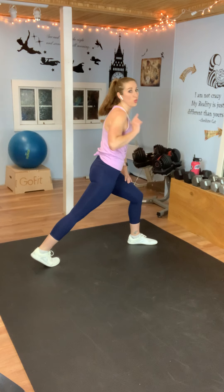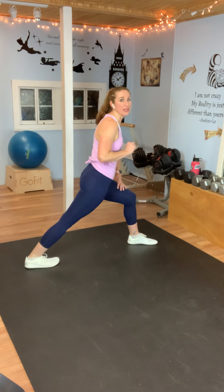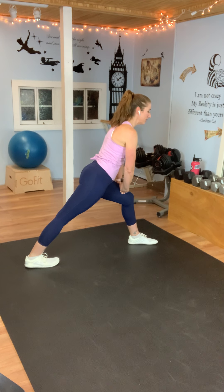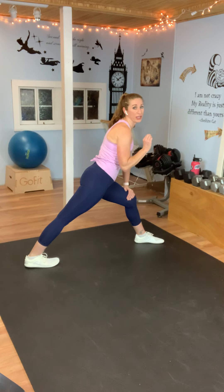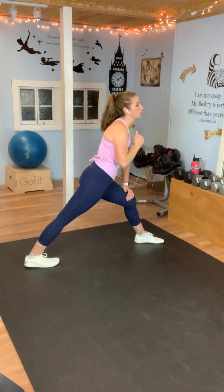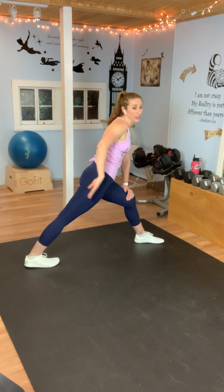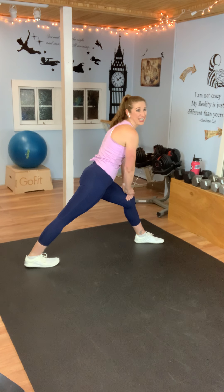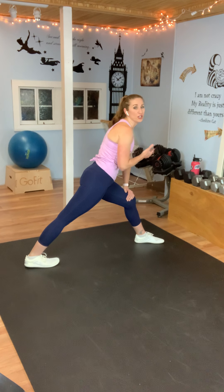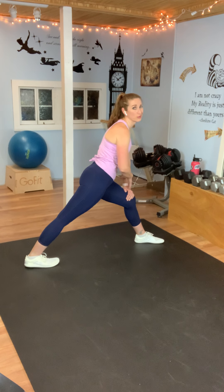Turn to the side, take whichever leg you want back, and drop your heel towards the floor. Then shift your weight forward so that you get a stretch down the back of your calf muscle and your hamstring. The closer you get your heel to the floor, the more you're going to feel that stretch. If you don't have enough flexibility in the calf, just push to where you can feel the stretch. It's really easy to get tight calf muscles, especially if you walk in high heels or do a lot of jumping — we need to stretch them out.